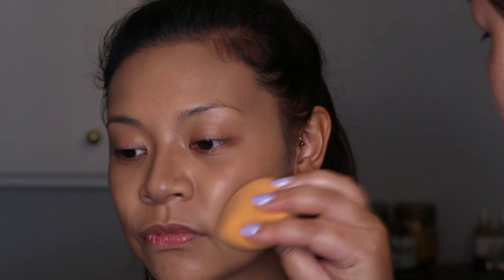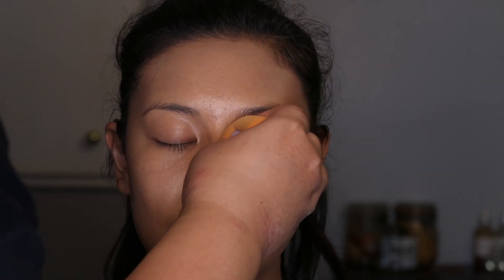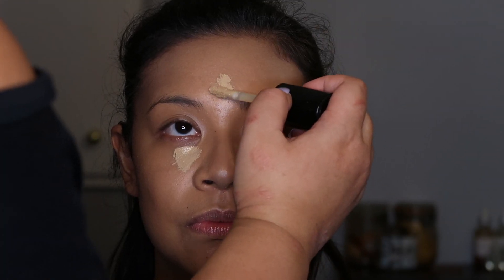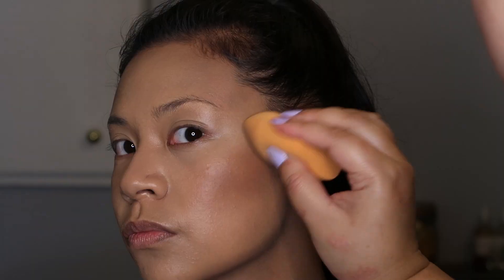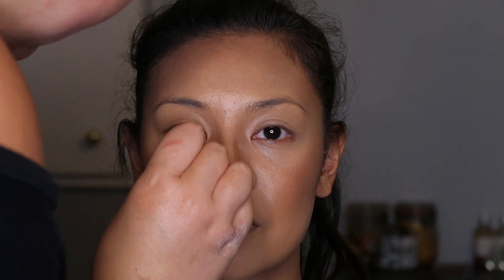Then we are going to blend out the contour we did on the cheeks as well as the nose with our beauty blender. Next we are going to add some concealer — this one is the Too Faced Born This Way Concealer in Golden Bridge — adding it to the bridge of the nose, under the eyes, a little bit on the chin, and a tiny bit on the forehead, then blend that out. Then we're using the Huda Beauty Tantour Contour and Bronzer Cream in Medium on a beauty blender, applying that over the cheekbones, temples, jawline, and nose, and blending it all out.